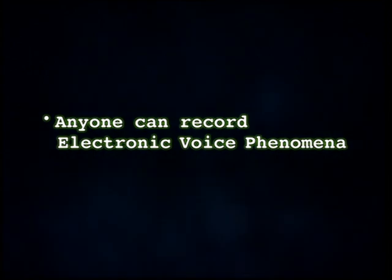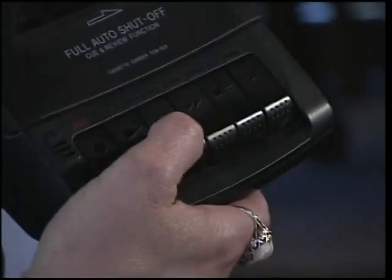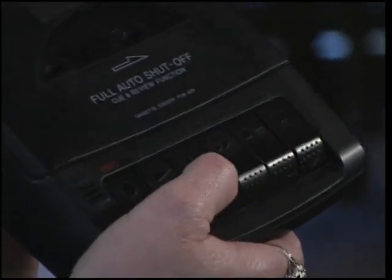EVP is extremely easy for anyone to do. All you need is a typical cassette recorder that you can purchase at any store or online. This body type is what we would suggest because the buttons are bigger, and since EVP are short — about two seconds — you're going to hear little snippets of sound that you're going to want to replay.